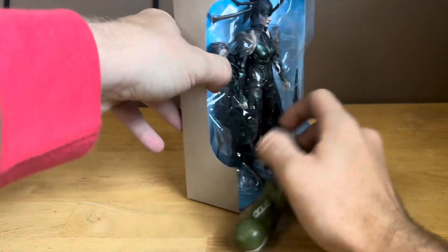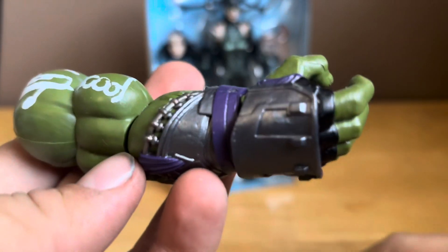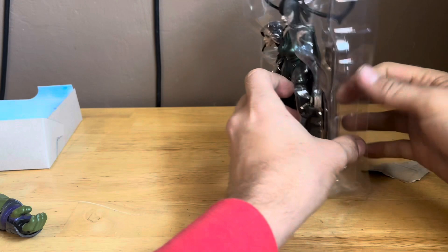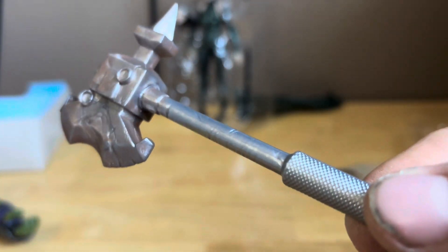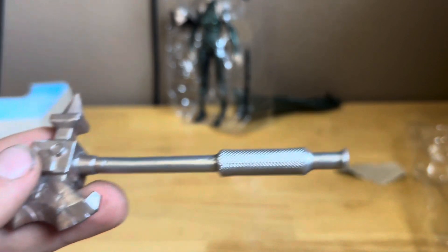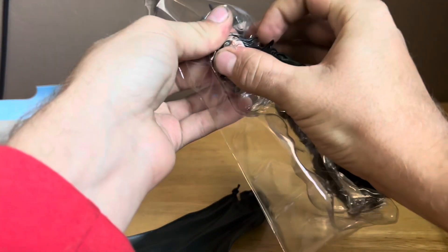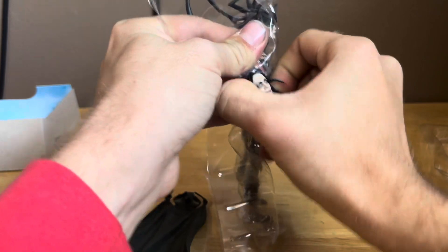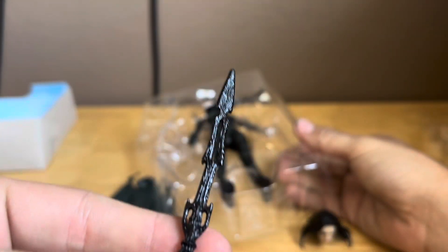The first build-a-figure piece is the Hulk piece, looking pretty nice. There's also something you can stand on if you want — I'm not going to use that. And one more thing: you get a little figure of Hulk's axe, which looks pretty dope. The cape comes out, and it also comes with her sword, looking pretty dope with nice detail.